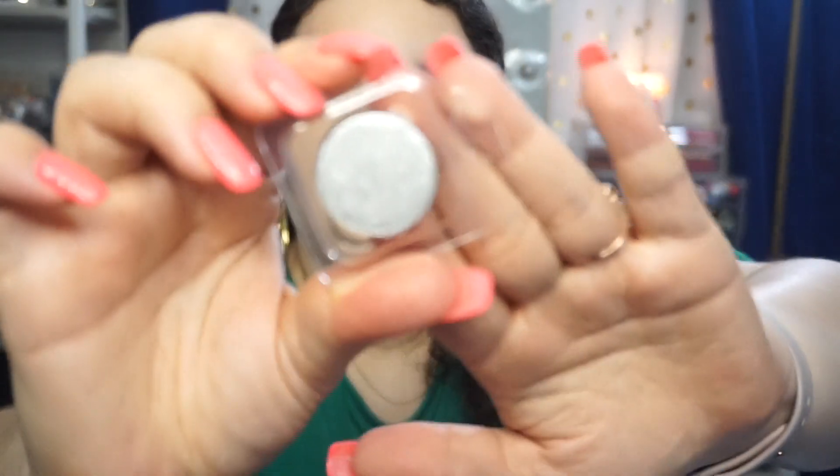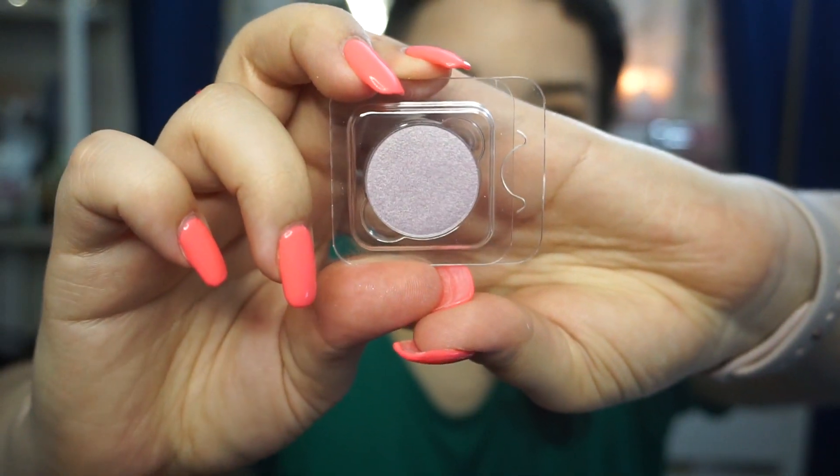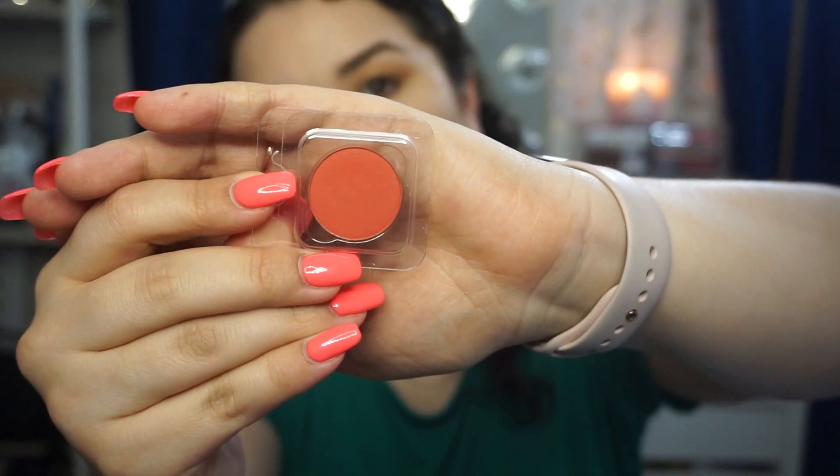Now we have the shade Sleeper, which is this beautiful dark plum — it's also a matte. Then we have this beautiful shimmer in the shade On a Whim — it's like a cool-tone silvery blue. Then we have Comeback Kid, which is another shimmer. Now we have Up and Up, which is a beautiful green — look at that, that is going to be great. We have Prowling, which is a beautiful lilac-y color, a nice shimmer as well. And lastly we have Meteorite, which is a brick orange — an orangey red, so it'll be great for a matte eyeshadow look.